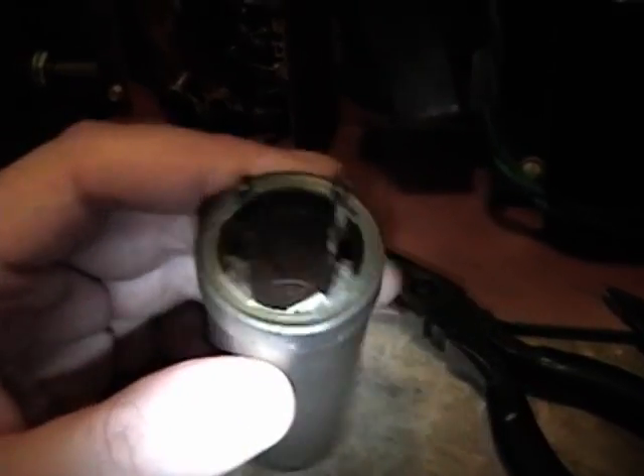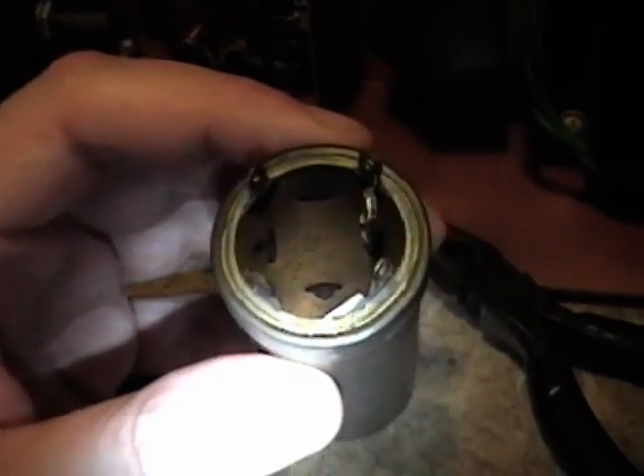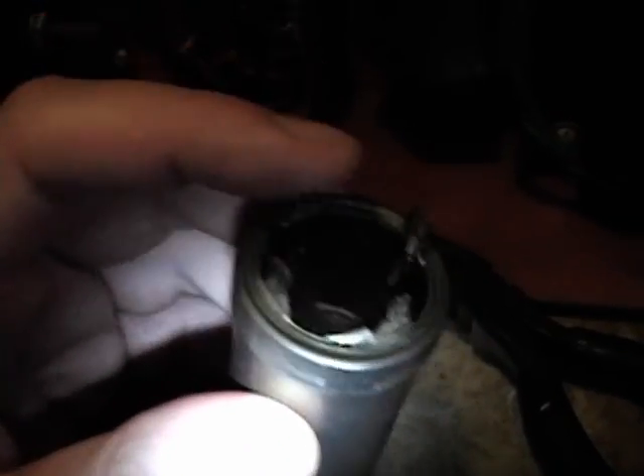These capacitors are called twist locks. They normally mount by feeding tabs through slots cut in the chassis and then twisting them over to hold the cap in place. To remove them, unsolder all the connections, untwist the tabs — which are sometimes soldered to the chassis — remove that solder, unbend the tabs, and pull them out. Make sure you note where the wires went and take pictures, because once you remount the cap you've got to hook it back up the same way.